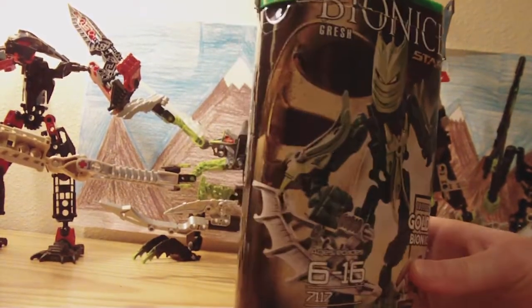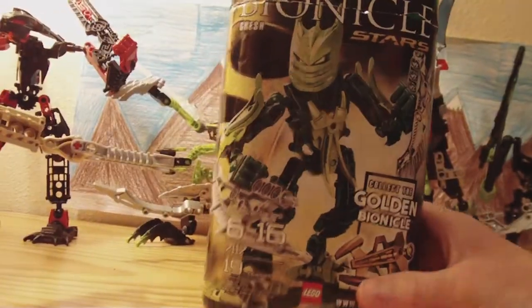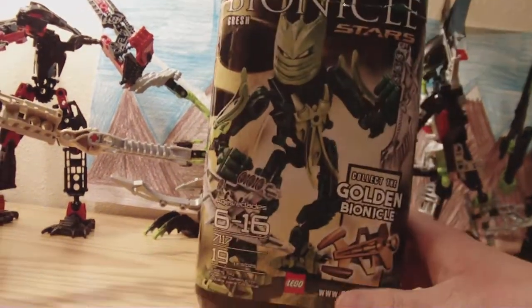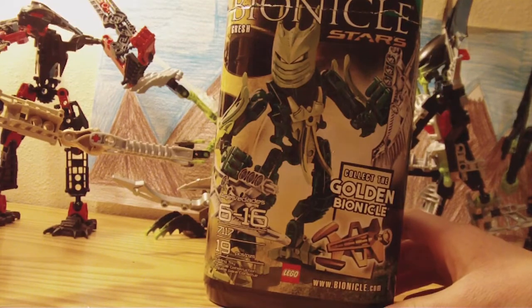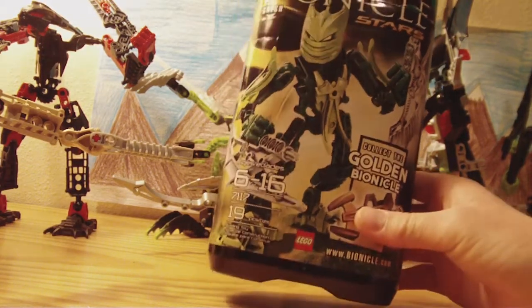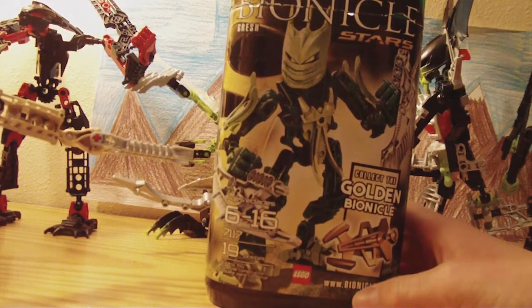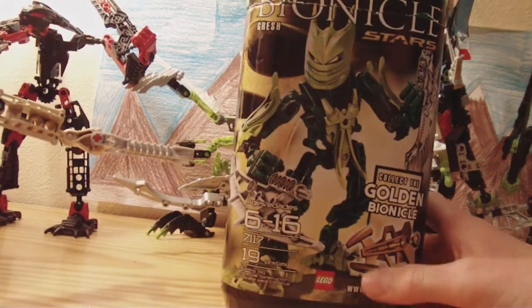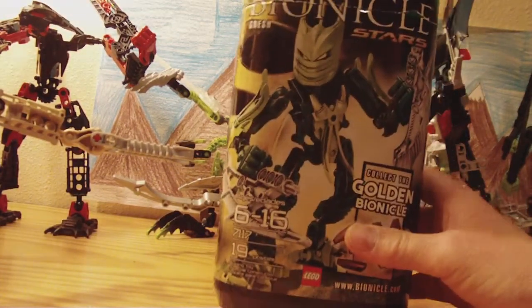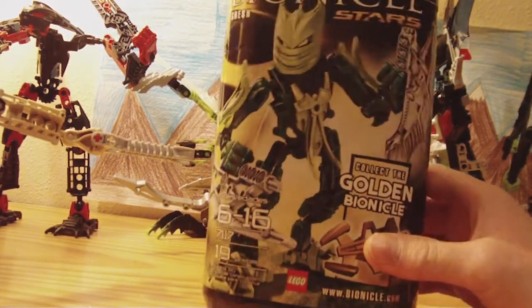As you see, it's Grish. And I'm surprised how much they changed him from the Glatorian version, because he was a lot different than this. He doesn't look anything like himself. I didn't even recognize him, and I read them all trying to find the old one. I could find all of them except for Grish and Takanova. But then I found Takanova and Grish. So, the Bionicle's Grish.